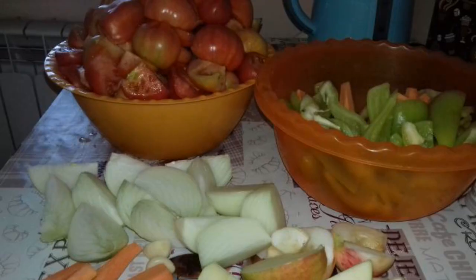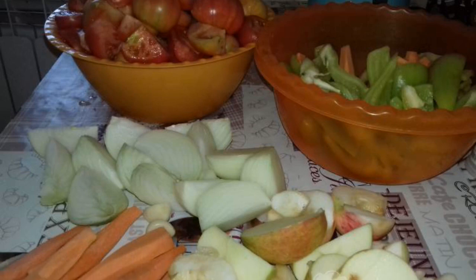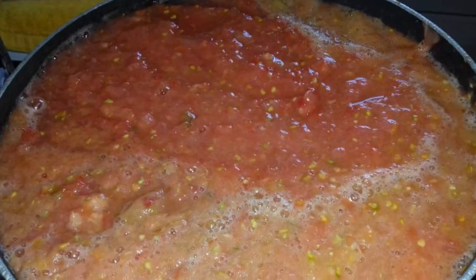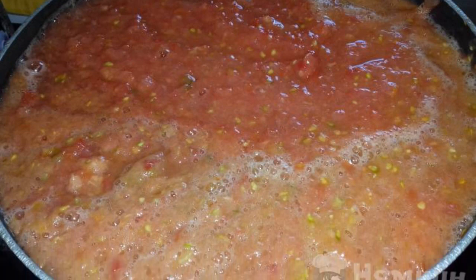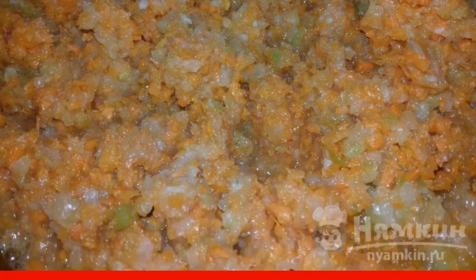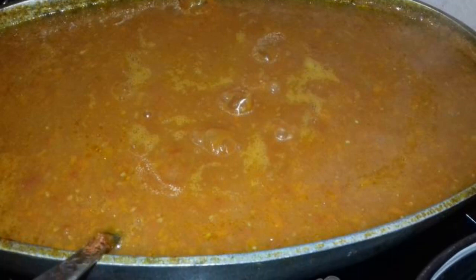Delicious and simple. Peel and chop the vegetables with apples. Twist or chop, then put the twisted tomatoes with garlic on a slow fire. Cook until boiling. Fry twisted vegetables with apples on low heat for 25 to 30 minutes, then add the tomatoes to the fried mixture.